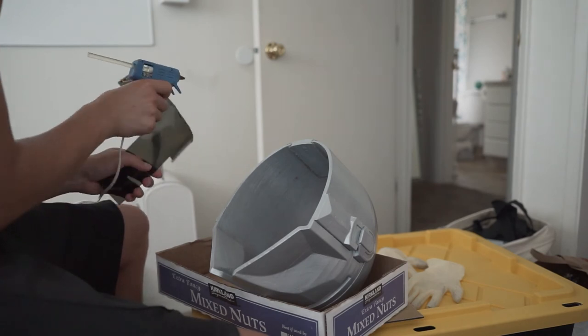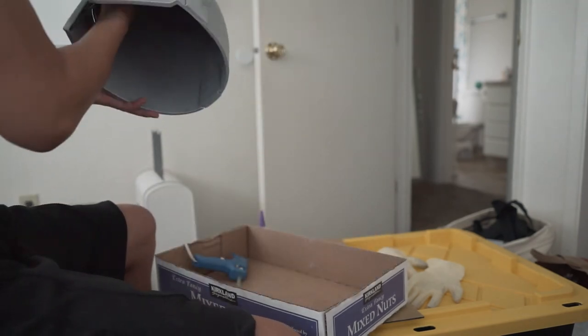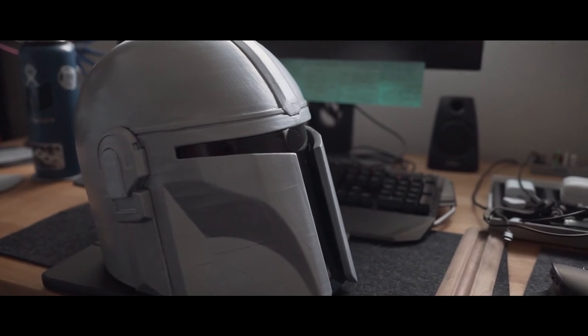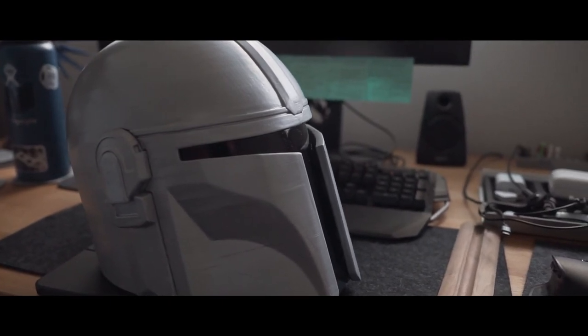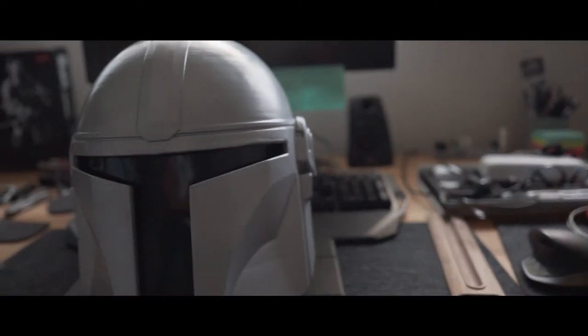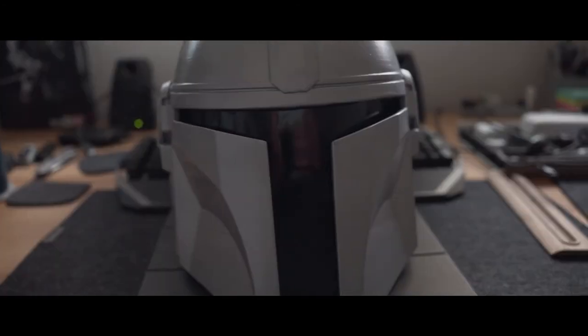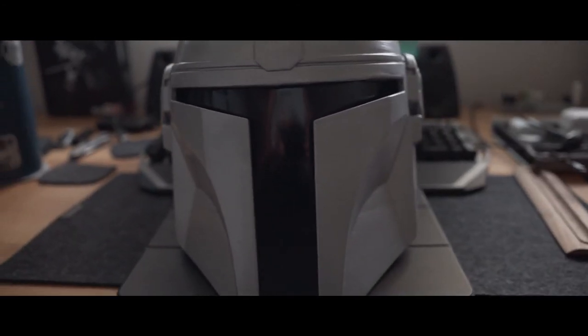Now I'm just gluing the visor into the helmet with hot glue, and then I glued in some felt for comfort. And there you have it — a finished Mandalorian helmet. Well, mostly finished — it's still kind of rough, but hey, I'm done. Thanks for watching, hope you guys liked this episode of The Process. Like and subscribe!